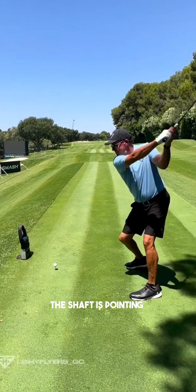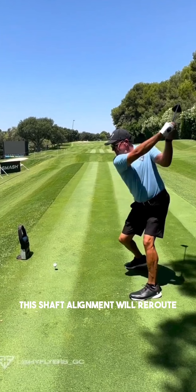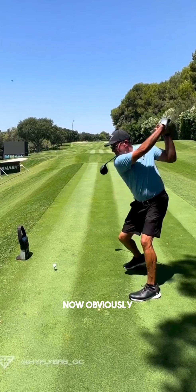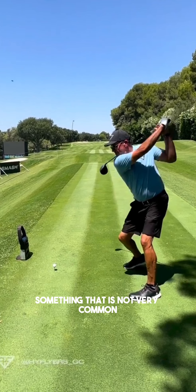In this position the shaft is pointing significantly far to the right, but as he gets to the top of the swing this shaft alignment will re-route and he'll almost get it a little bit across the line at the top. Obviously that's a very long backswing, something that is not very common with most tour players.